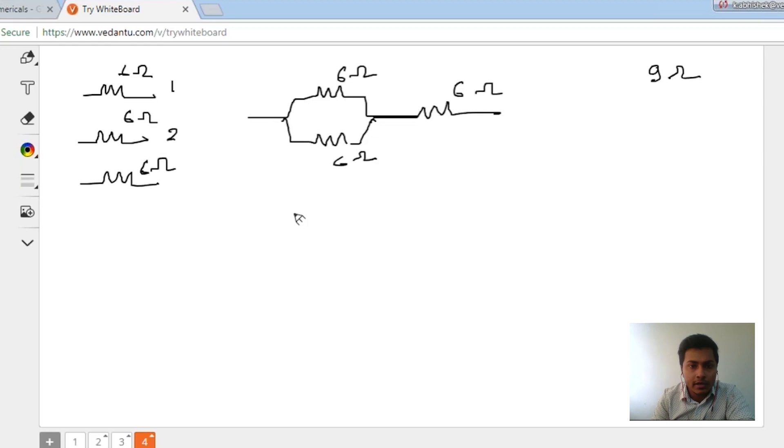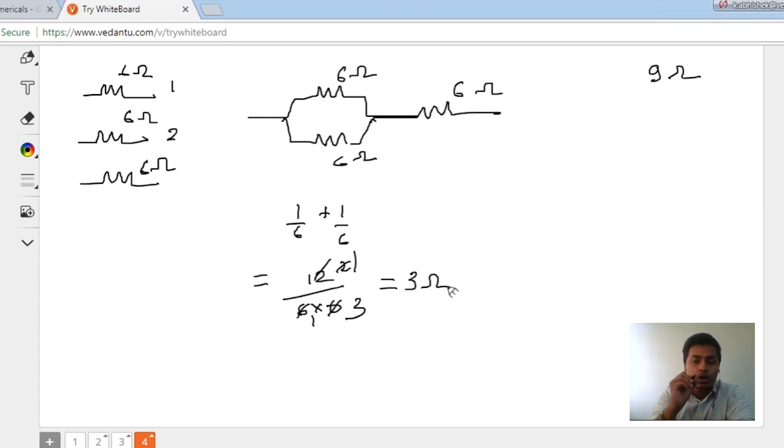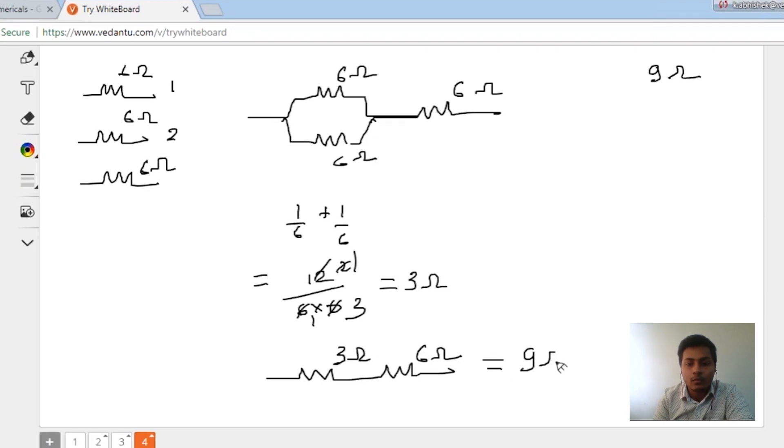This connection gives me 1/6 plus 1/6, which equals 6×6 divided by 12, giving me 3 ohms. So the parallel combination RP is 3 ohms. Now this 3 ohms and the remaining 6 ohm resistor are in series with each other, so I get a value of 9 ohms.